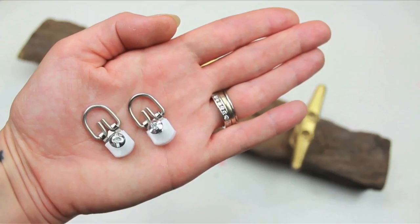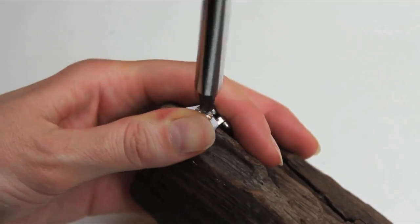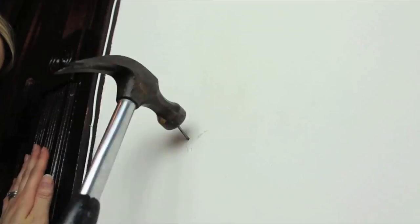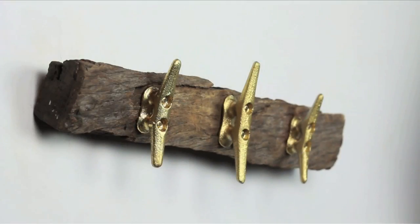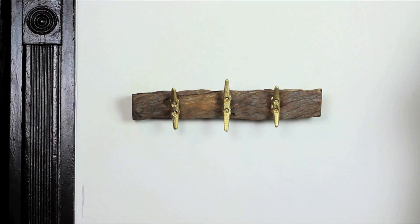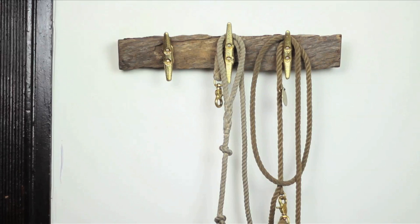Add brackets to the back of your driftwood on either end. Use these brackets to hang it on your wall, and voila! You have a cool and classy wall hook that gives a relaxed beach vibe. My dog's rope leashes look perfect on this.